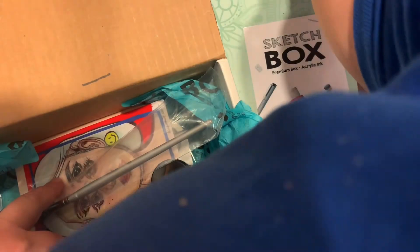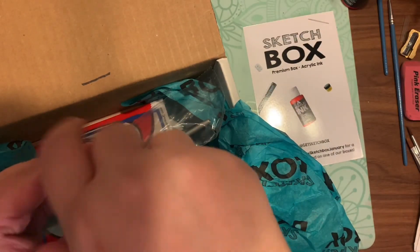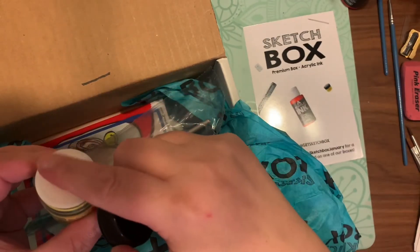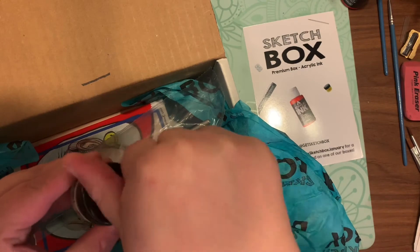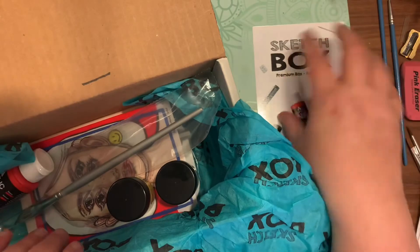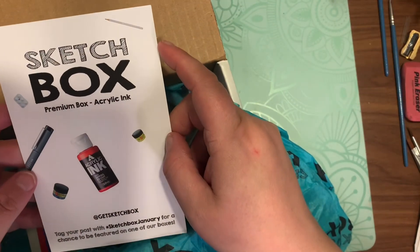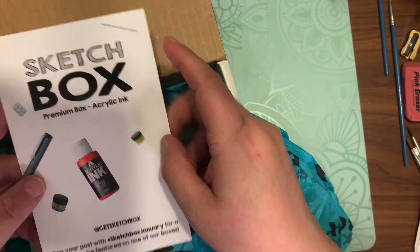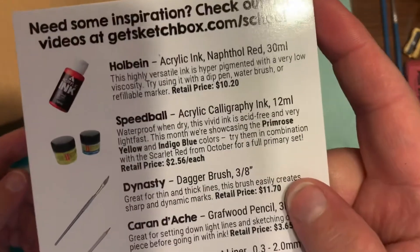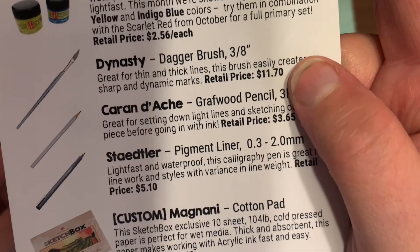That is everything in this month's Sketchbox! Hopefully if you're getting it you can get some ideas before your box arrives. These boxes don't come with a prompt, so you have to come up with something yourself. Thank you for watching — if you're getting this box let me know in the comments below, and if you haven't yet, hit that subscribe button and the bell icon so you can be notified when Crafting with EB posts new videos.